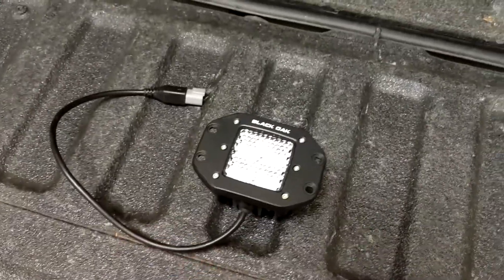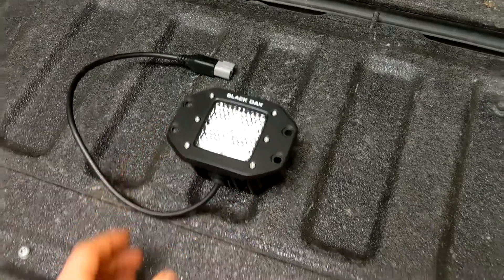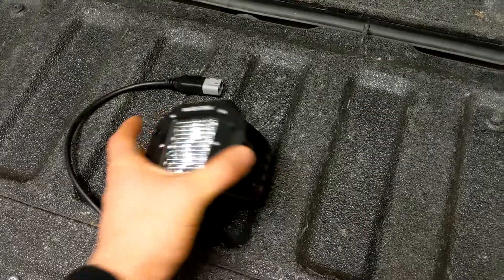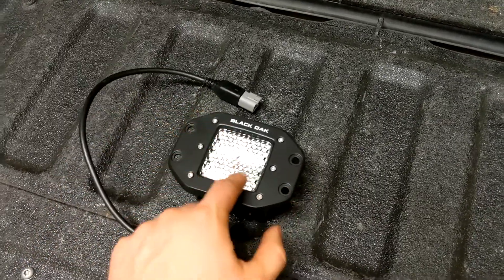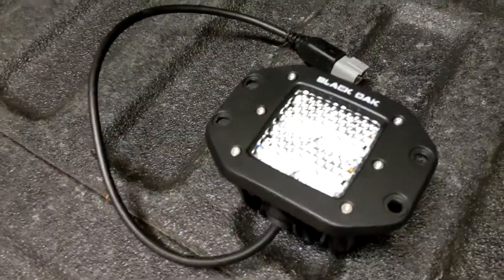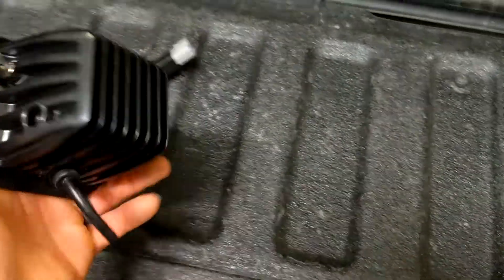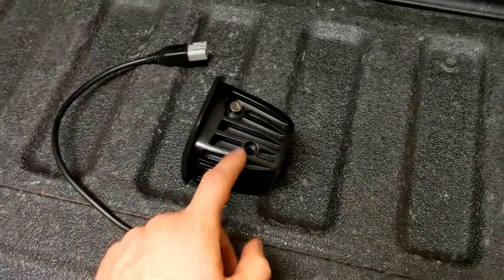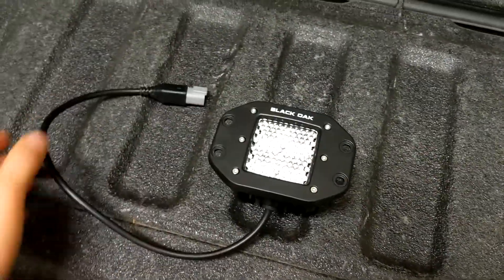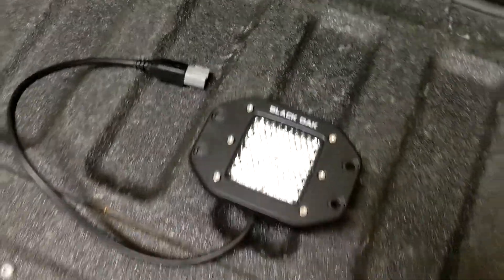This is more or less the same exact body as the flood lights I already have. There is a different face — this pops off and it's just a smaller ring on the other model. Obviously the lens is different. Here it's like a bubble wrap kind of pattern — that's what diffused is. The other one is completely see-through; you can see the LEDs. It additionally does not have the bracket that would normally go in this hole to mount on the front of a bull bar or up on top of various mounts.